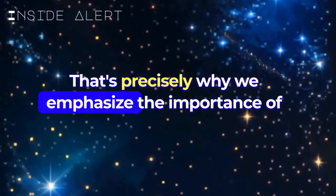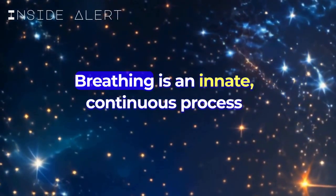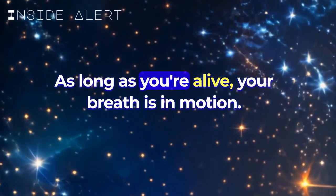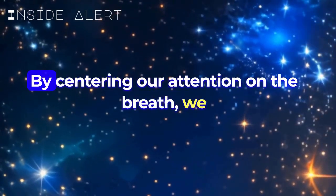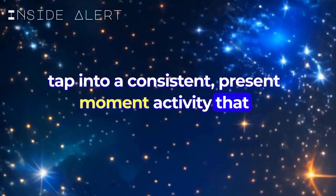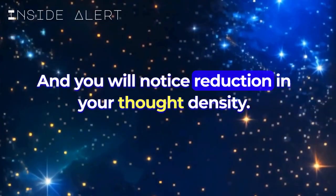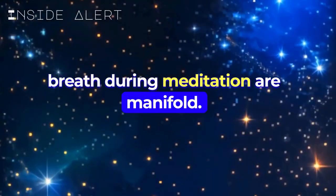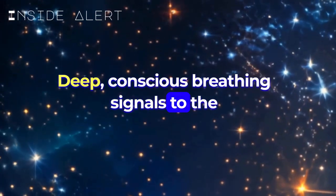That's precisely why we emphasize the importance of focusing on our breath, our inhales and exhales. Breathing is an innate, continuous process linked directly to our brain's functioning. As long as you're alive, your breath is in motion — it's the one constant activity that persists. By centering our attention on the breath, we tap into a consistent present-moment activity that serves as an anchor for our awareness, and you will notice a reduction in your thought density.